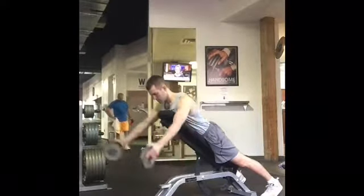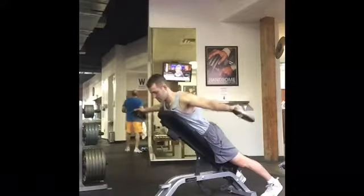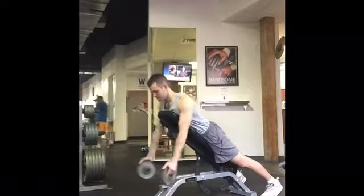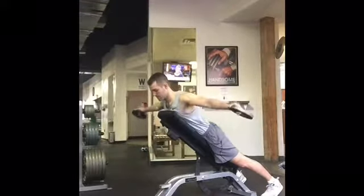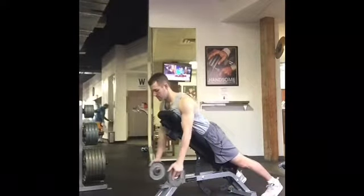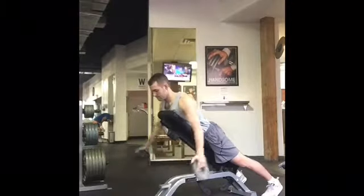I'm looking at the ground right in front of me. So there's the Y coming up with the thumbs pointed out, T, and then we're going back for the M. Again, Y with the thumbs up, T out to the side, and then M squeezing back. I'm moving in a slow, controlled motion, really working those muscles in the shoulders and the back.